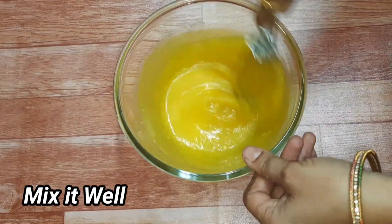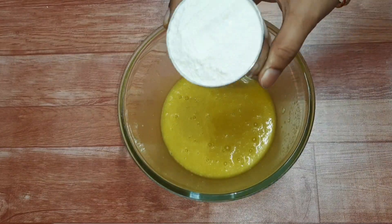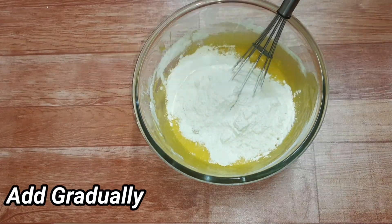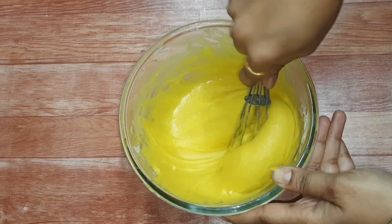Make sure to whisk the mixture well. Add the ingredients and mix to a batter consistency.